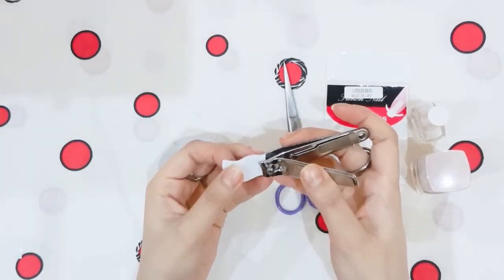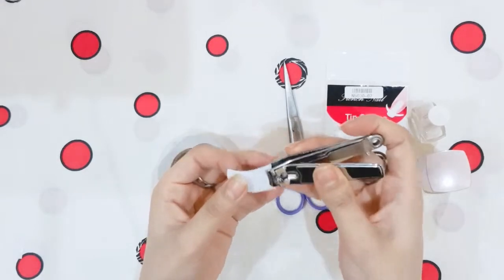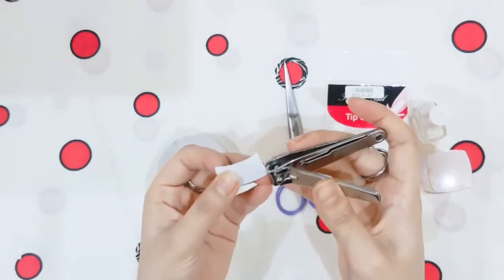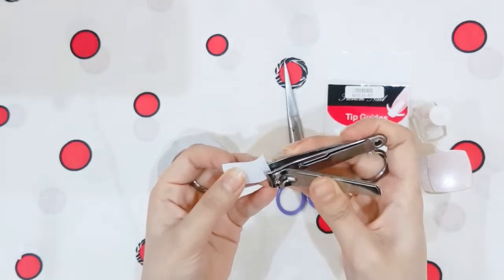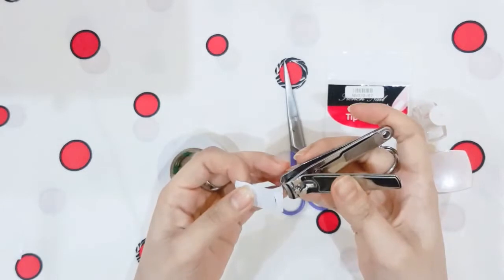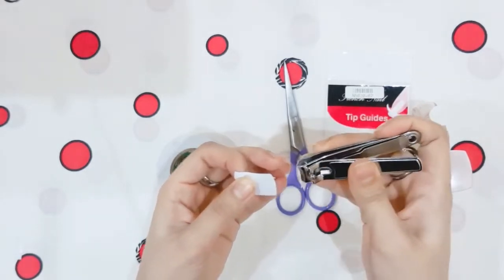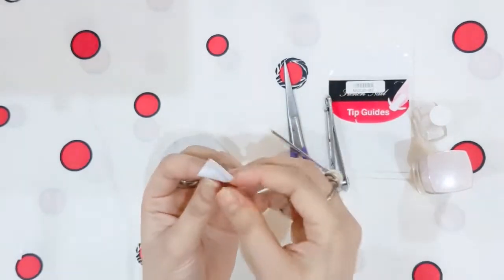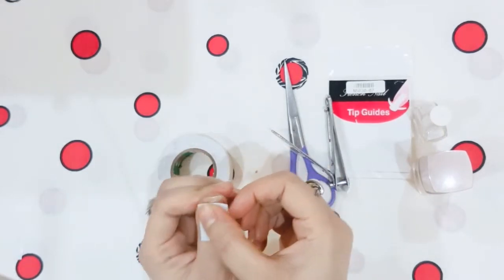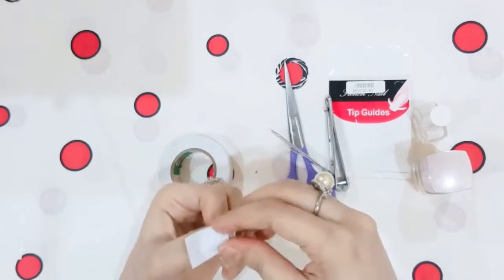So you can cut it properly. Now you can see here I am cutting it from the side, and now at the end you can see the tip guide which is ready, and you can just apply it on your nails.